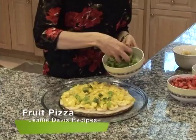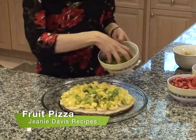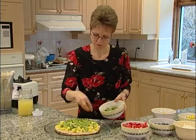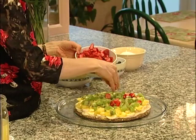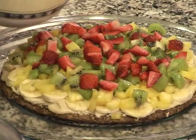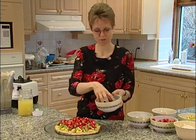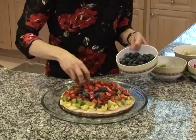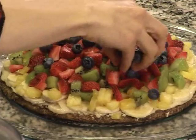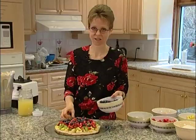We're going to put some fresh kiwis on there, and some fresh strawberries. Aren't the colors beautiful? It's just gorgeous. And now we have some fresh blueberries to put on top. Trust me, if you haven't had a fruit pizza like this, you haven't really had pizza — because this is delicious.